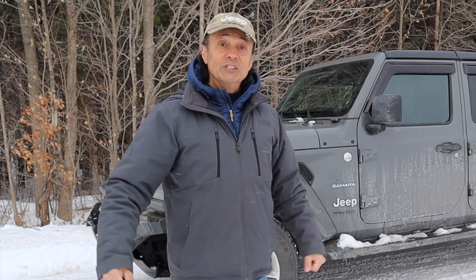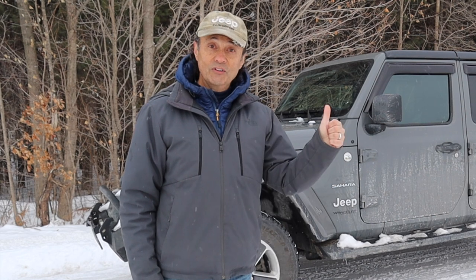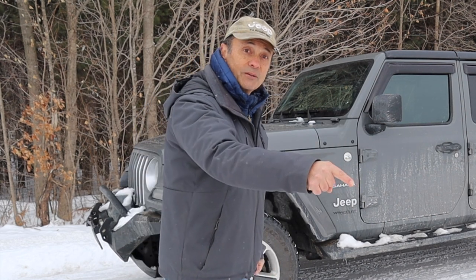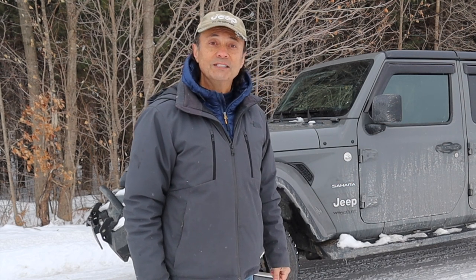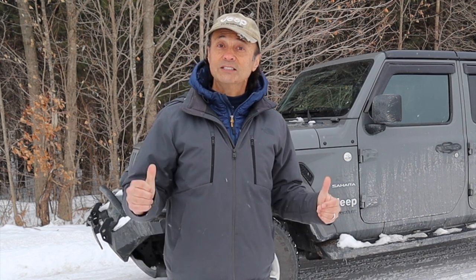That's it for this week's episode of Cheaper Jeeper TV. I hope that you found it helpful, and if you did, how about giving the video a thumbs up. If you're new to the channel, how about hitting that subscribe button and the alert bell so you'll be notified when our next video is released. Until the next time, I'm Dino for Cheaper Jeeper TV. Be well, stay safe, take care.